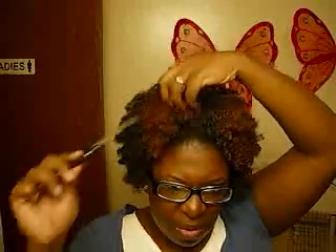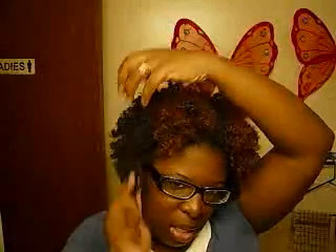I'm just going to get my pick and give my hair some lift, and mix up all the parts that I had. Not really touching the front too much. I like the way that it's laying.